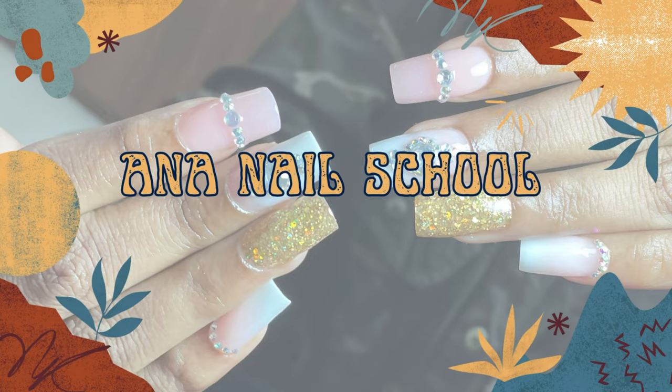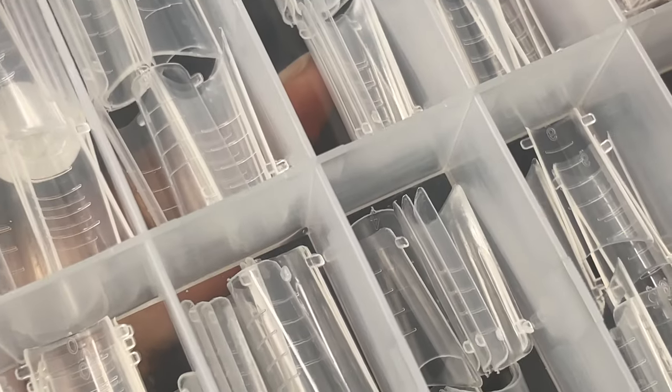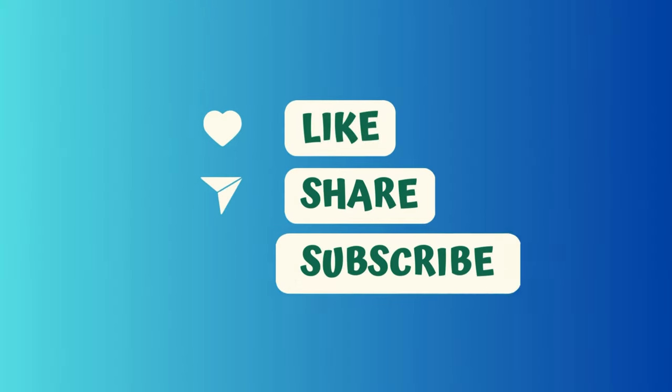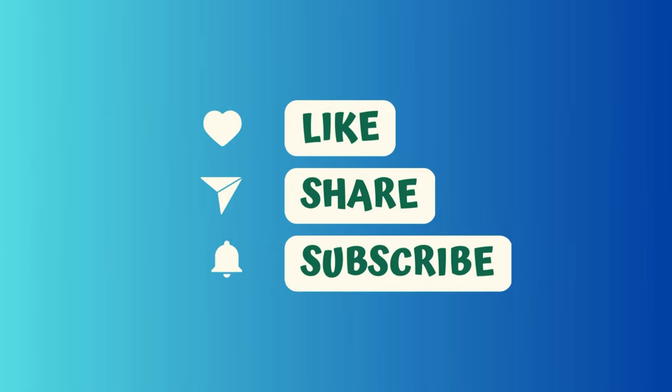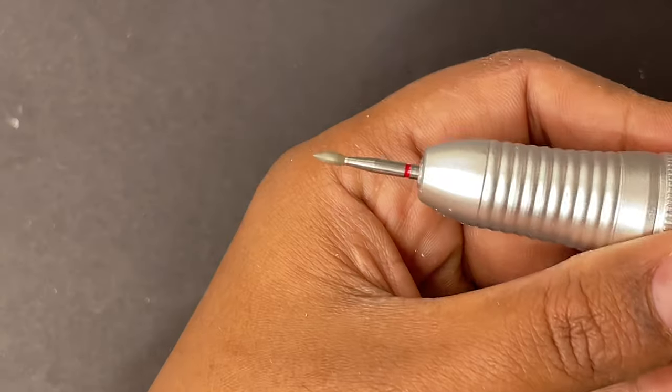Hi everyone, welcome back to Ana Nail School YouTube channel. In today's video I'll be showing you a new technique to do nails using dual tips. If you're new here, please consider subscribing to my channel, and if you're an existing subscriber, welcome back. Like this video, share it with your friends, and if you have questions please feel free to leave them in the comment box.